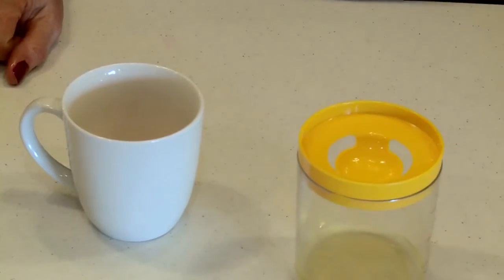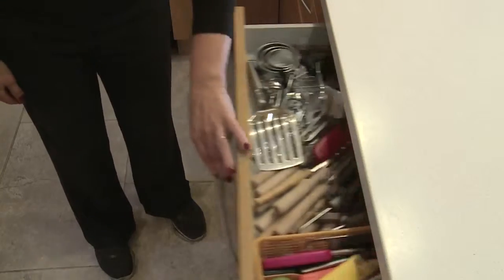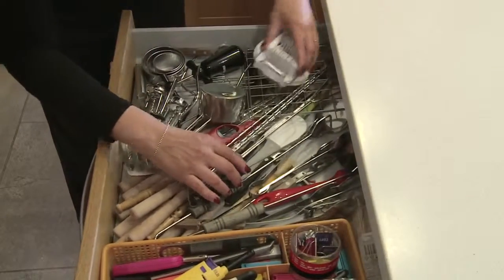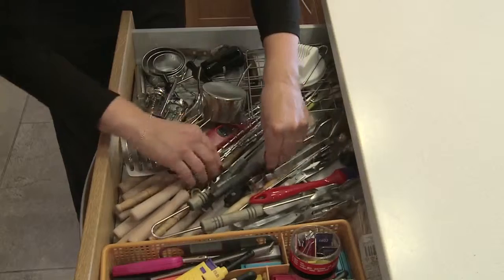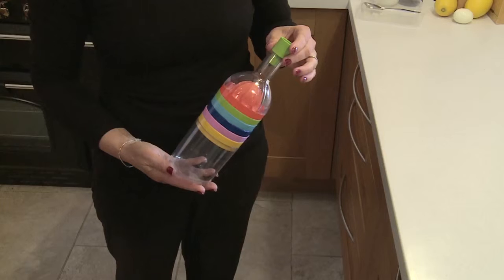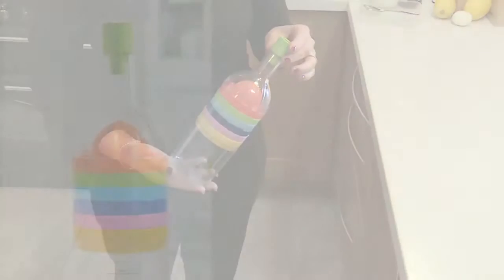Now, you might already have equipment to do some of these jobs, but the chances are, when you need a particular tool, you spend hours rummaging through your kitchen drawers trying to find it. With the CleanEasy multi-tool, it's right there, where you need it, when you need it.